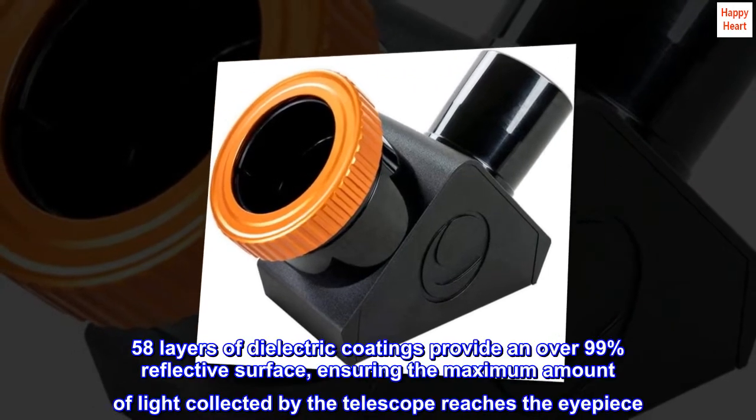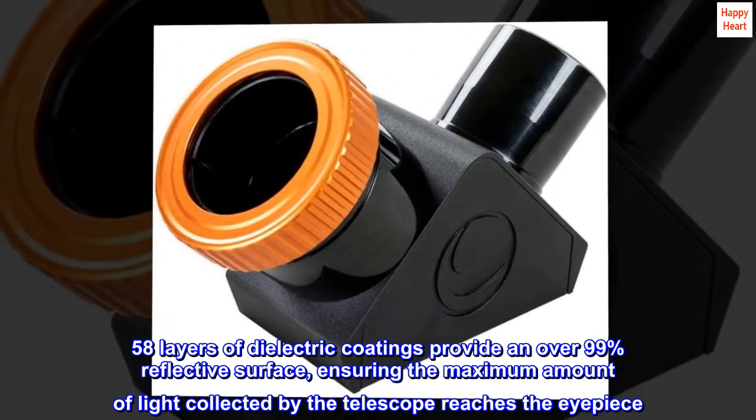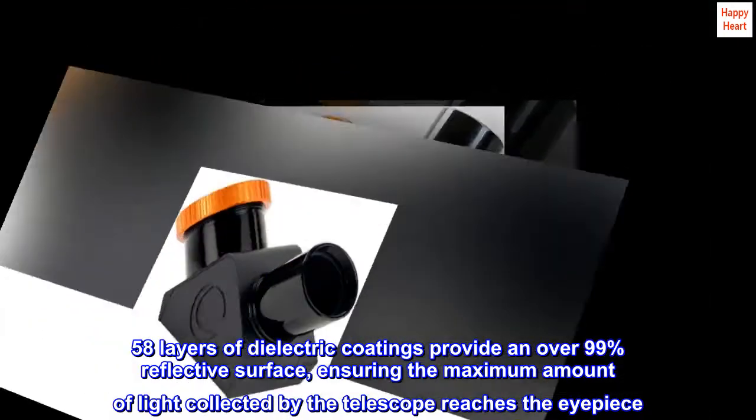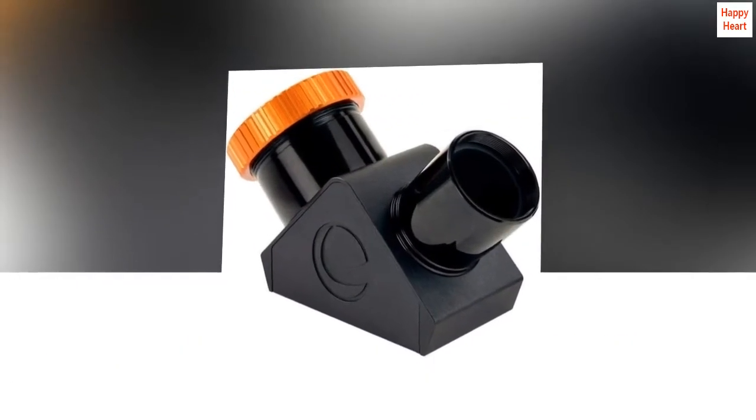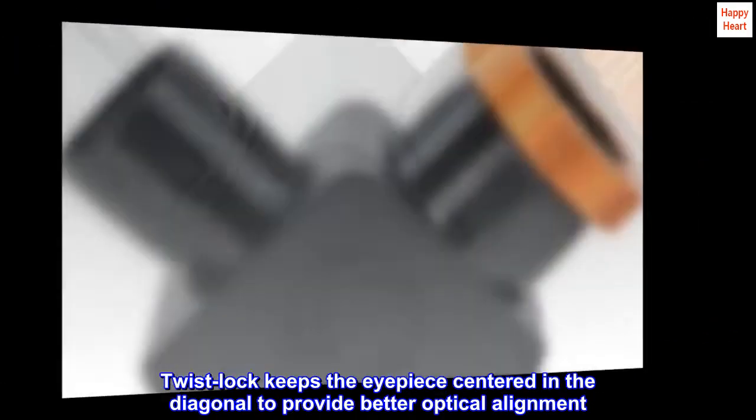58 layers of dielectric coatings provide an over 99% reflective surface, ensuring the maximum amount of light collected by the telescope reaches the eyepiece. The Twistlock keeps the eyepiece centered in the diagonal to provide better optical alignment.